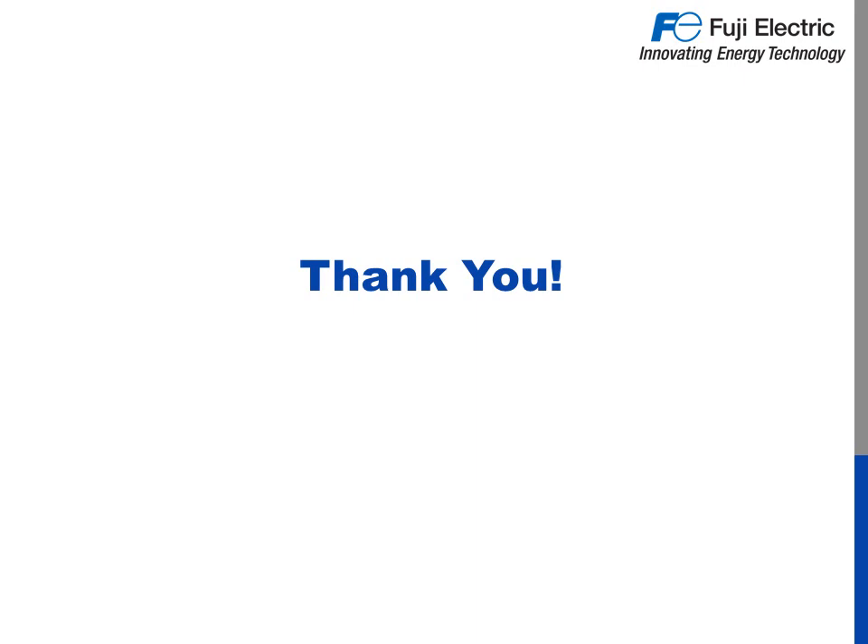Thank you for joining us on Fuji Electric's Online Academy. Be sure to check out our other training modules and don't forget to test your product aptitude with our interactive quizzes.